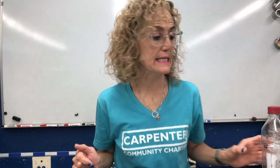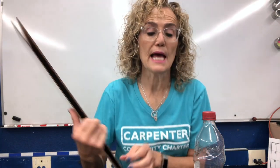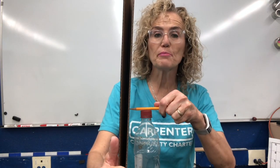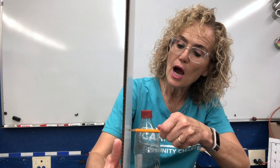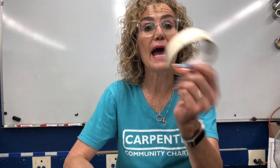So if you want to build a volcano with me, these are the things that you're going to need. You're going to need a bottle, and you're going to need some cardboard. It doesn't have to be fancy cardboard — it could be just any old cardboard that you have around. And you want to put a mark a little lower than the top of the bottle. And you're going to need some tape.